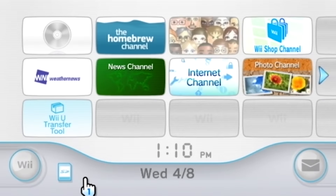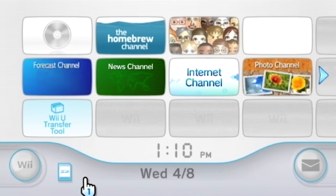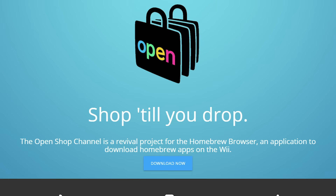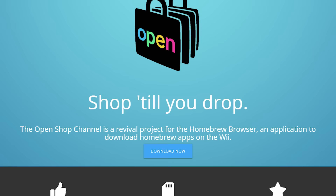Hello everybody and welcome back to another Wii homebrew tutorial video. Today I'm going to be showing you how to install the OpenShop channel on your Nintendo Wii. The OpenShop channel is a project that revives the old homebrew browser that allows you to download a variety of homebrew applications over the internet right from your console.